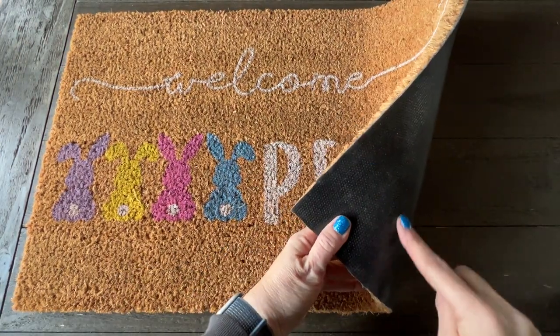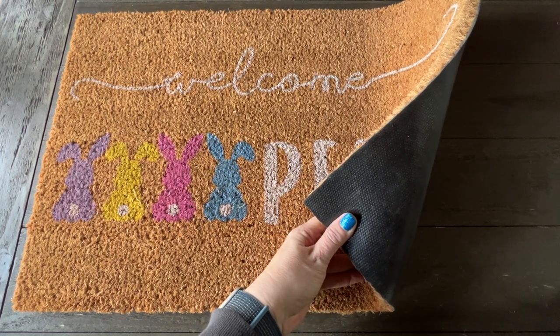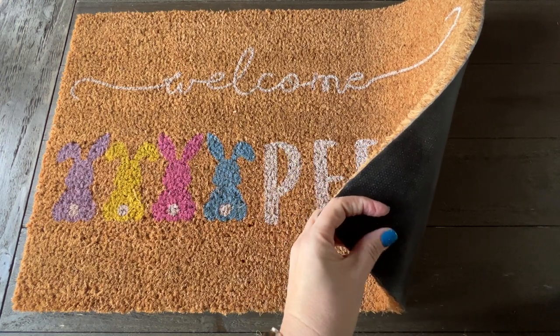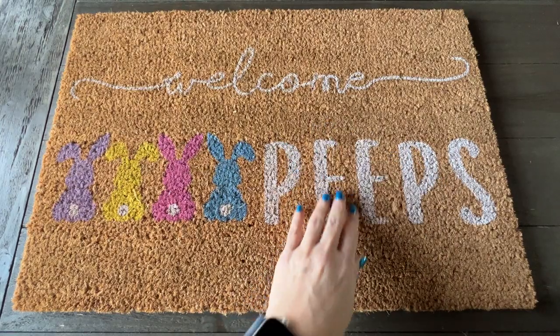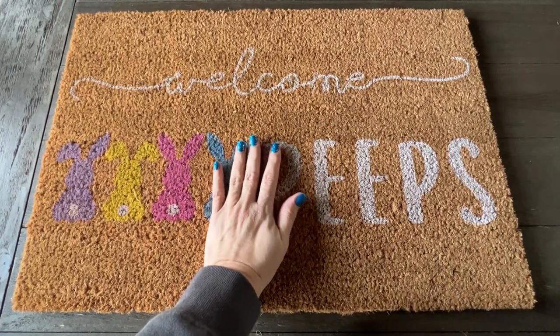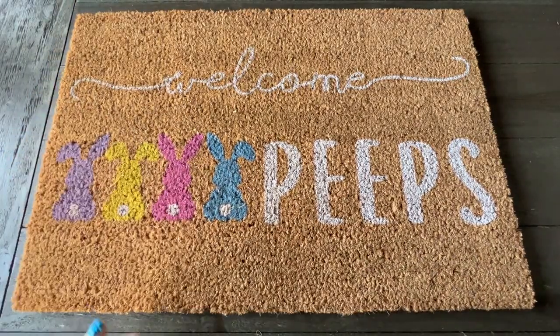The back has a non-slip surface — they do not move at all. The non-slip, long-lasting, thick material on the back is great. They're water resistant and scratch resistant, and they are very easy to clean. You just shake it off and you're good to go.